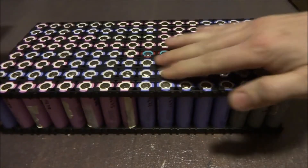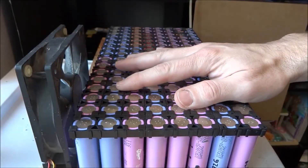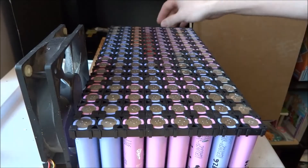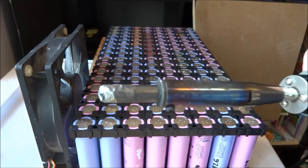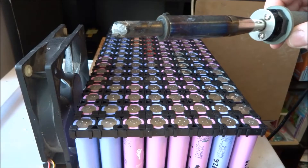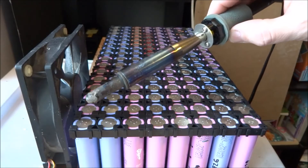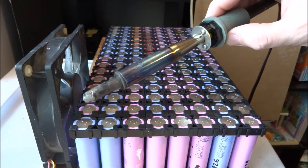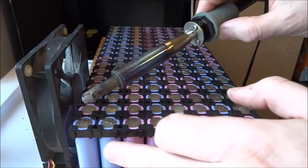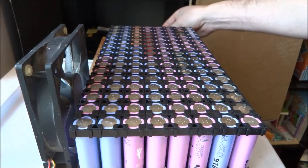Now I need to solder them in and I'll show you how that's done. To solder, I use an 80-watt iron — it's a pretty powerful iron and works very well. The advantage of a powerful iron is that you don't need to hold it on the cells long; just a couple of seconds and the solder will stick to the cell. That avoids keeping the iron on the cell too long, which would draw heat into the cell and damage it.